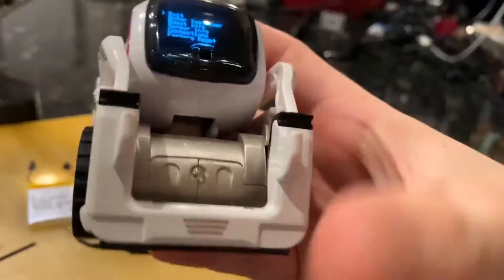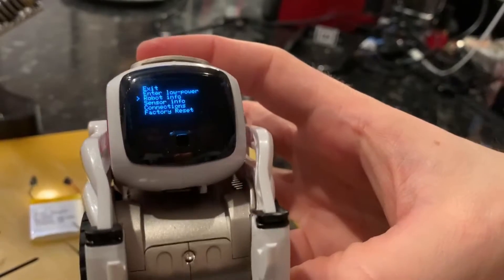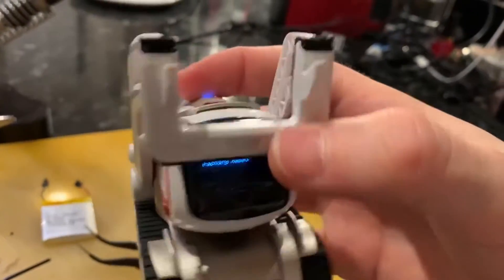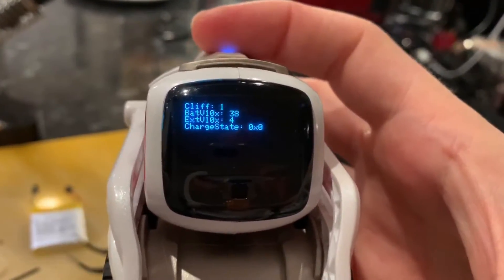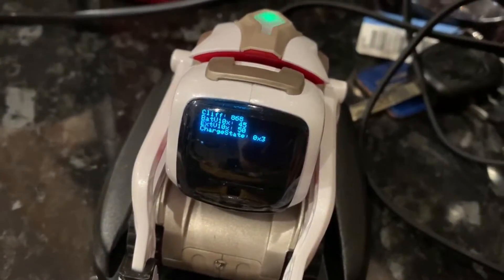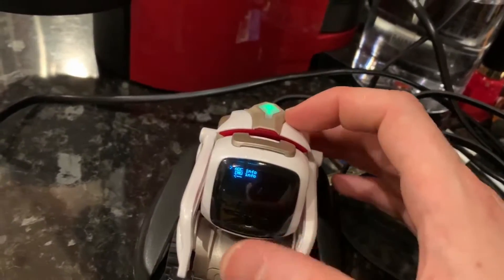You would use the robot's treads — his wheels basically act as a scroller to move the cursor down, and his arms then act as like an enter key. So you can get various diagnostic information about the robot. You can see what the accelerometers do, connect to his sensors, see what charge is in the battery, and see how much charge is coming through from the cradle. There's quite a lot of useful information, and you can also do a factory reset on the device as well.